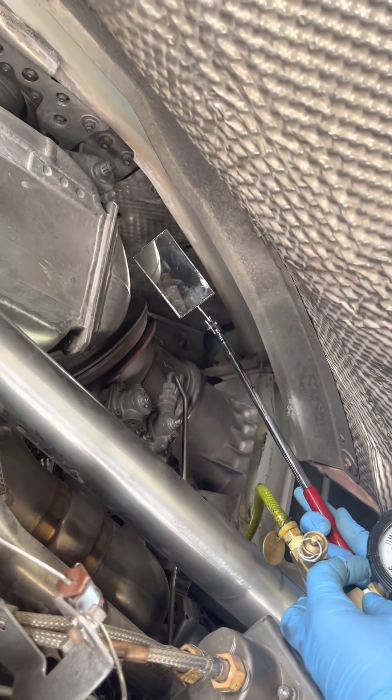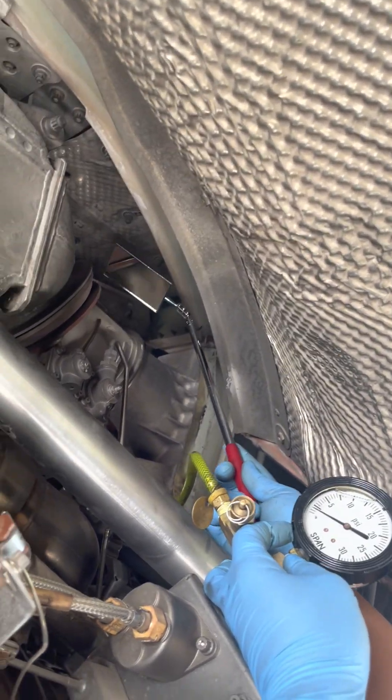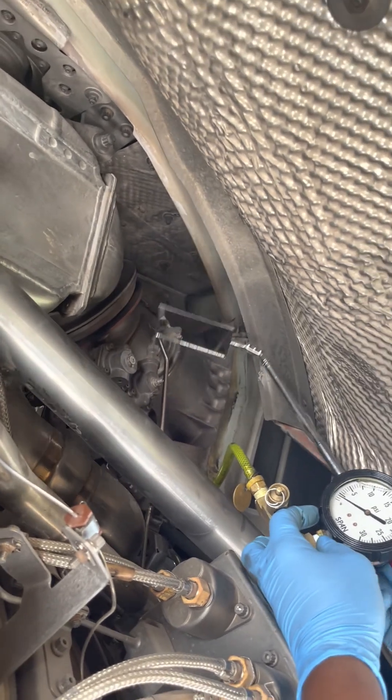Again, it should be at least 3 psi when it goes back to the fully open position. So this PCCV has failed and we have to replace it.